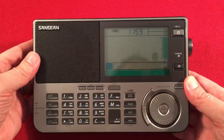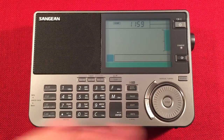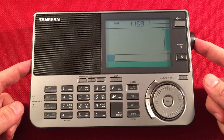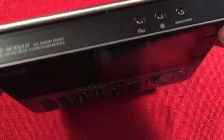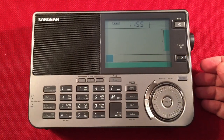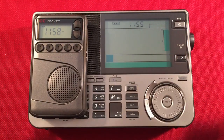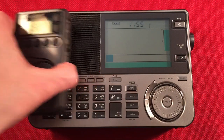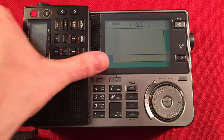So let's get to the radio. I always like to spend a little time on the manual. The radio is pretty nice — it looks just like the 909X that it replaces. Dimensions: 8 and a quarter inches in length including the volume knob, 5 and a quarter inches tall, and 1 and a half inches thick. For size comparison, I have a CC Pocket and CC Skywave handy. I'm filming this during the day — it's almost noon — and I find that the airband is more active during the day.